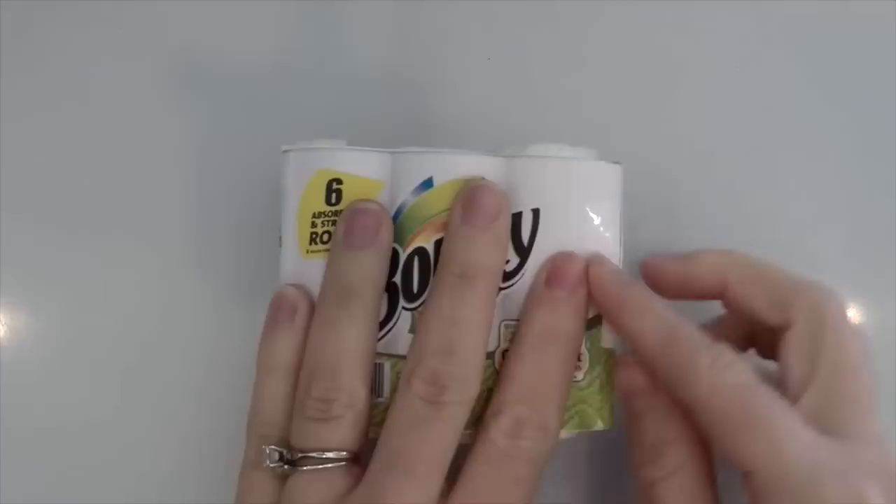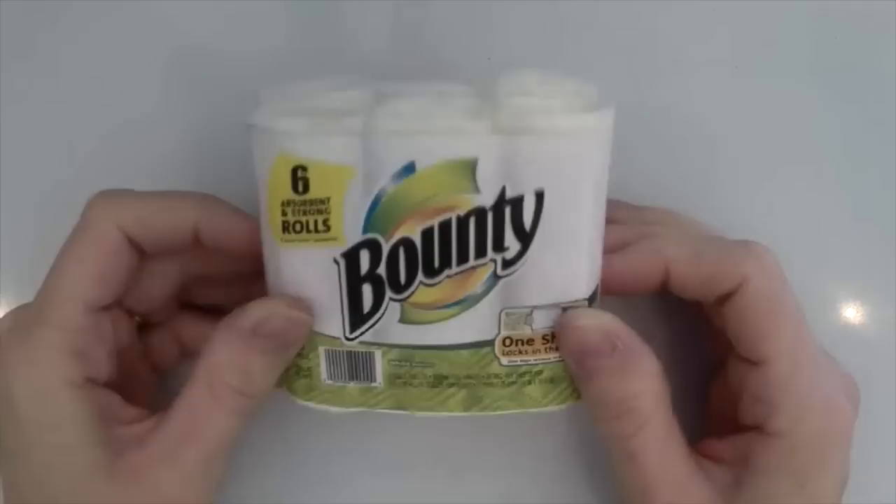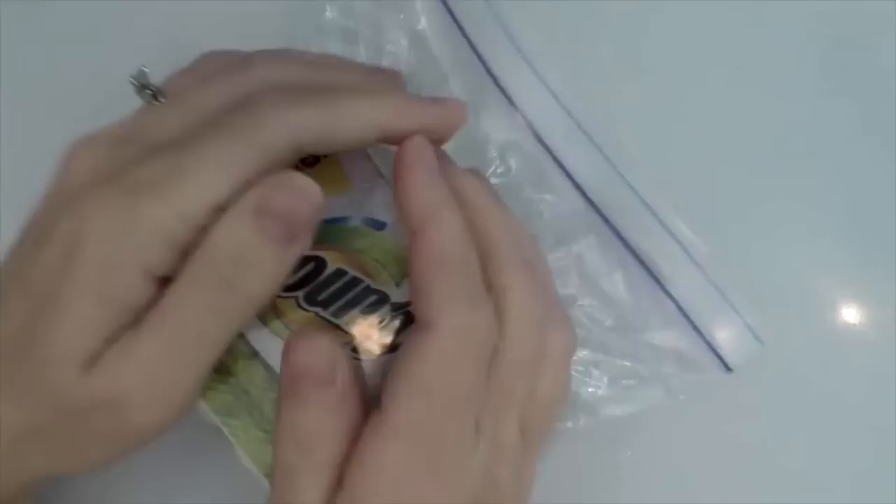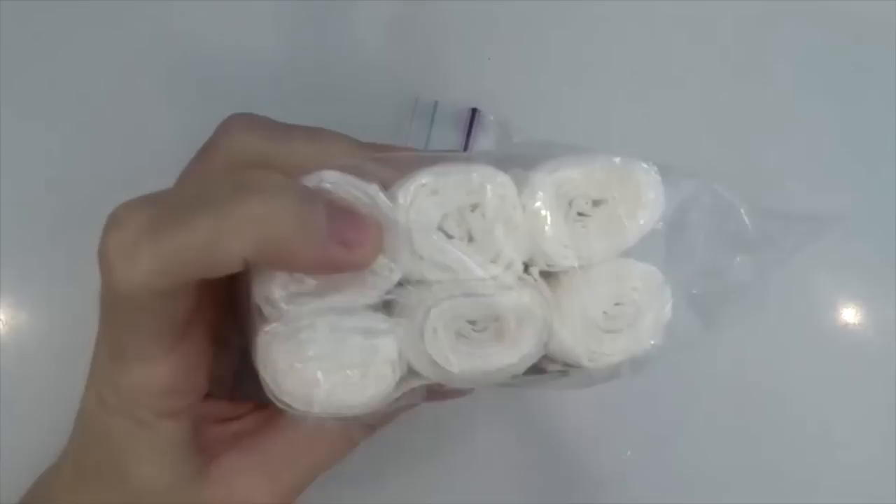Once you've done that, take your printable, put it right on top in the front, secure it to the right side and the left. Then grab your ziplock bag, open it, stick your paper towels in — I did it right in the middle. Make sure all the air is out of the bag, so squeeze it as tight as you can before you seal it.